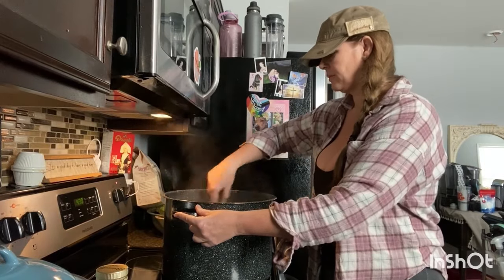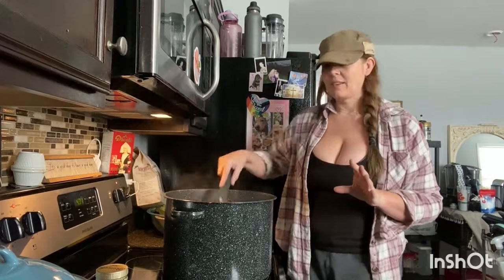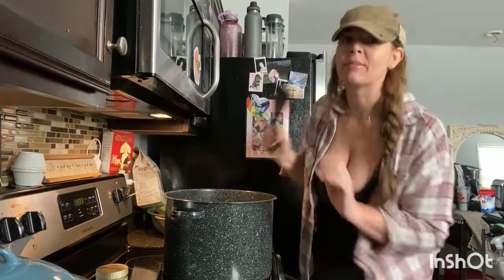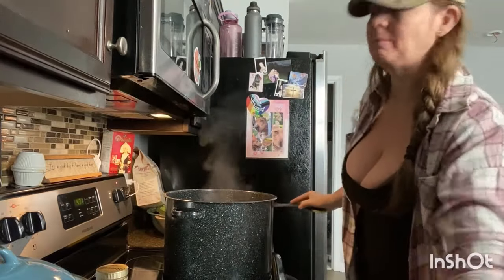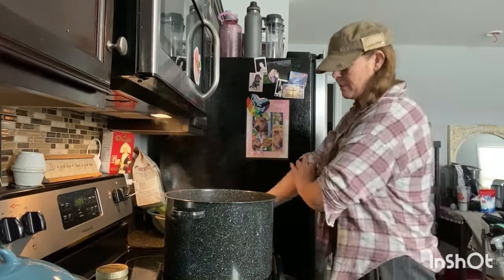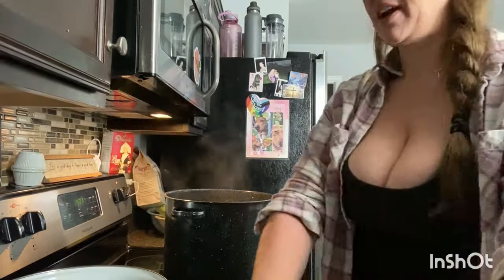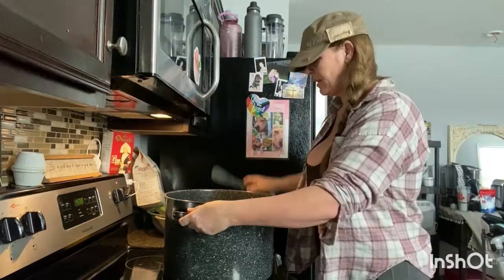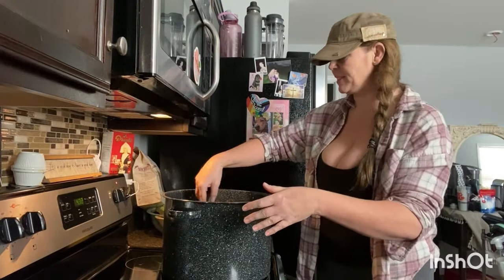We're going to mix that up. As we know, the healthier it is, it doesn't have a particular color — it's the taste. That tastes so good. So that's going to come up to a boil a little bit. We're making this broth, and that's all cooked down. We're going to add the water — one whole pot of water. It looks so good. Let me mix that up and show you what my broth base looks like. This is going to be the base of our soup.